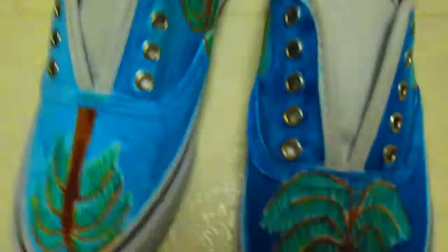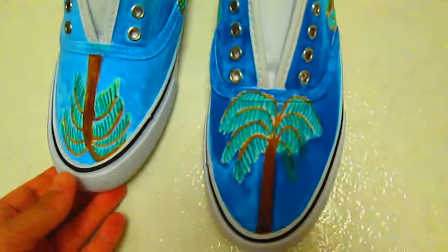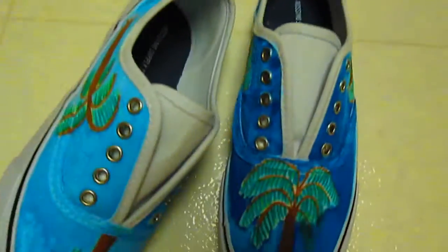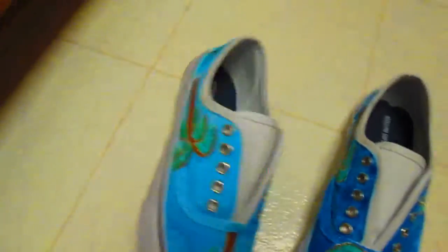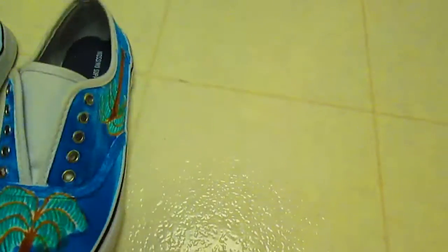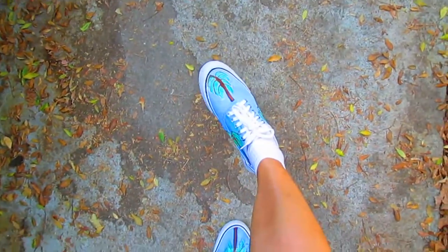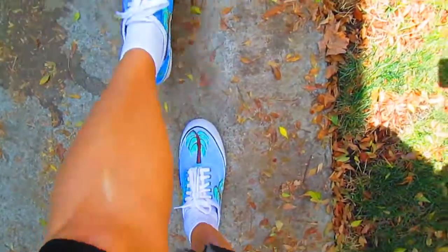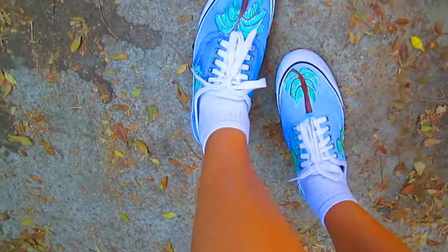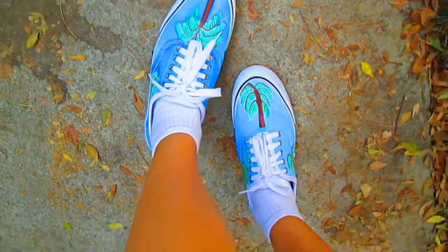Here are the completed shoes. They have palm trees on each side, drawn with fabric marker. It's kind of just a fun shoe to experiment with. This is how the shoes look during the daytime and I actually like the color because it faded a bit more than it did at night. It looks pretty good and I'm happy with it.